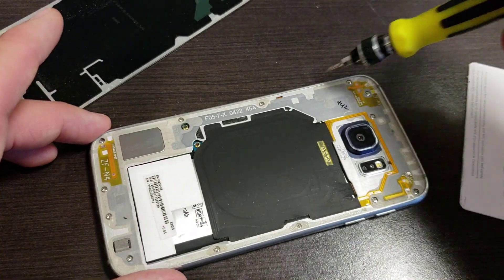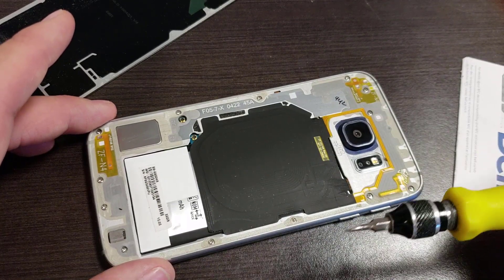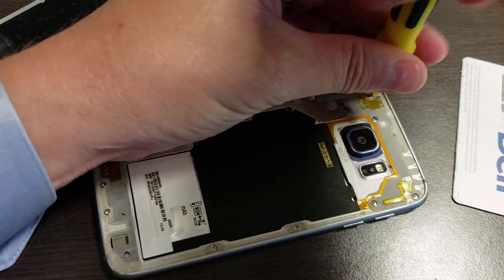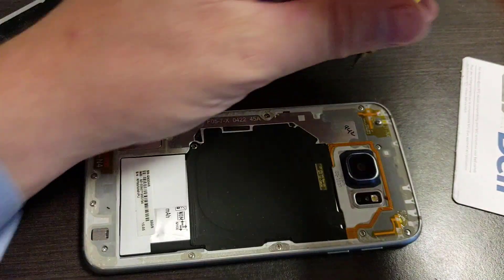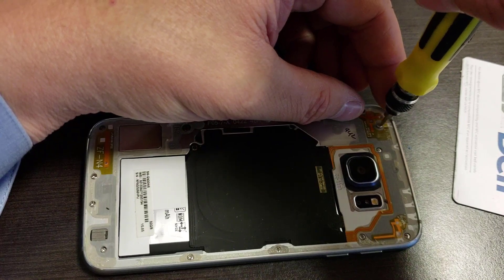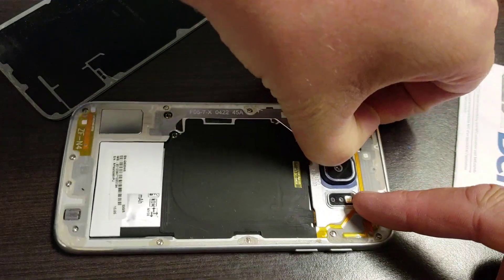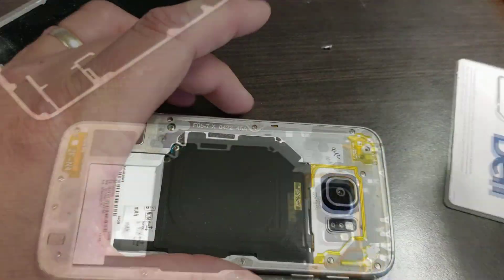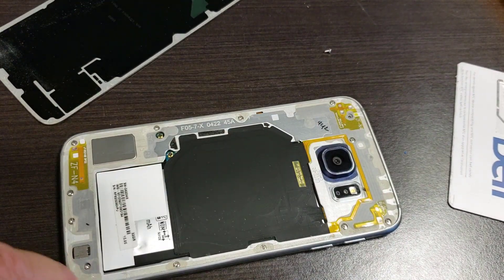Okay, so now we need to remove these 13 Phillips screws all the way around. The problem is they aren't just tiny — they're microscopic tiny. So you need a microscopic jeweler-sized Phillips head screwdriver to get these out. This is really much more difficult than it looks; some of these are really stuck in well. You might want to apply some heat to see if that will loosen up any adhesive on them. I'm going to remove all 13 of these screws and then I'll show you how to take the mid-frame off, which is basically the edge — and the battery comes out from the front.